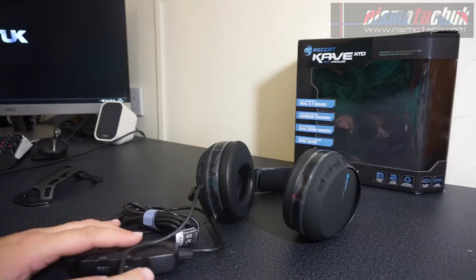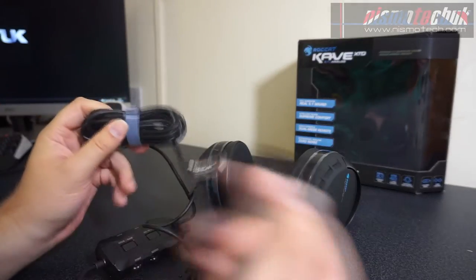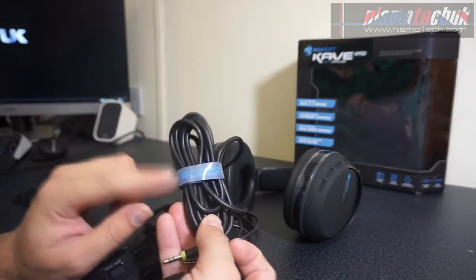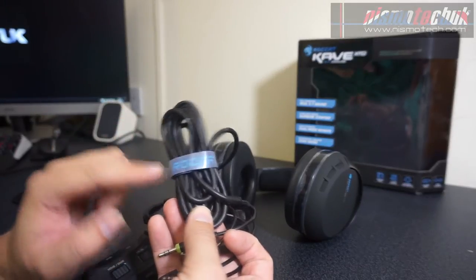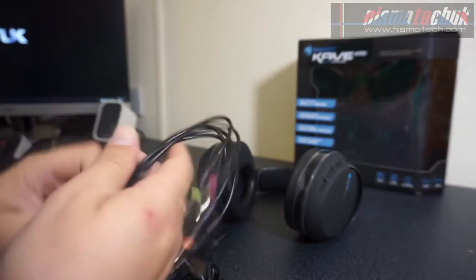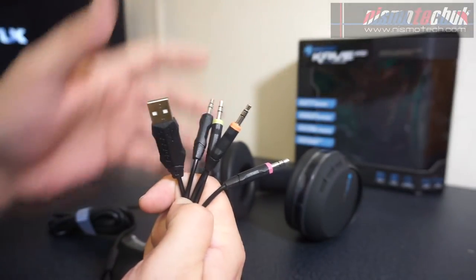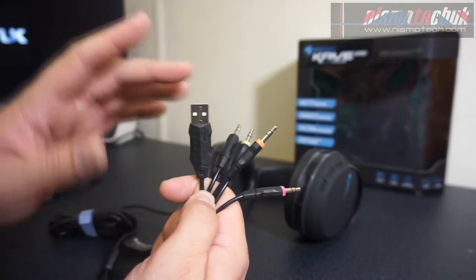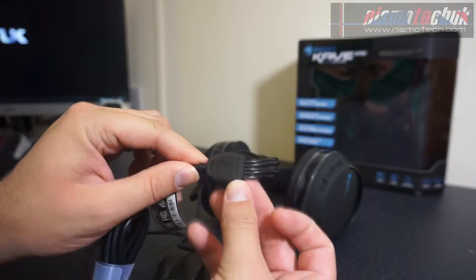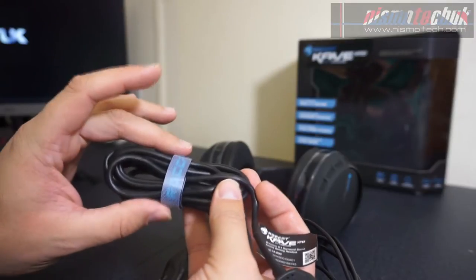We've now got everything out of the box and we're going to start with the cable. They mentioned this is a tangle-free cable — I'm not quite sure how it'll actually perform but we'll find out in the review. There's a Velcro tie going around the outside. The cable itself is three meters in length, so it's a very long cable. We've got five connectors on the end — the ones to go onto a sound card to make it 5.1 surround, plus a USB connector, leading down to a little junction box. You can bunch it up using the Roccat zip tie.